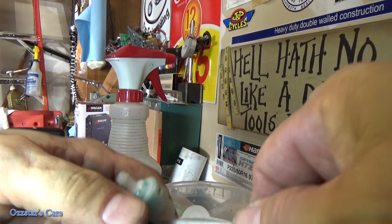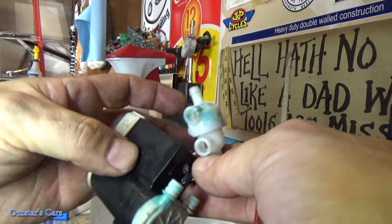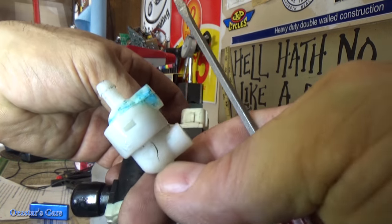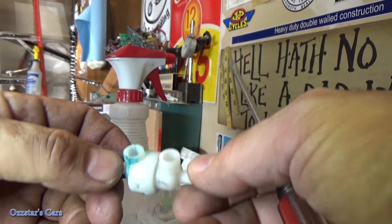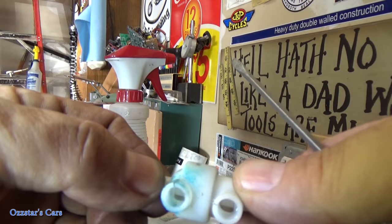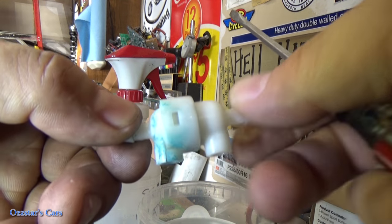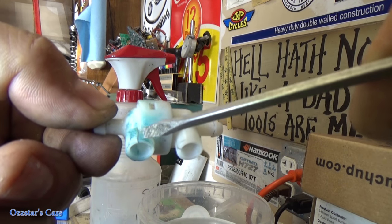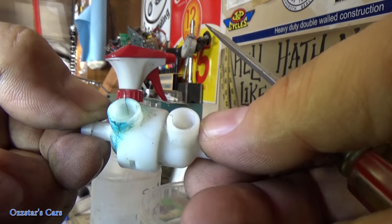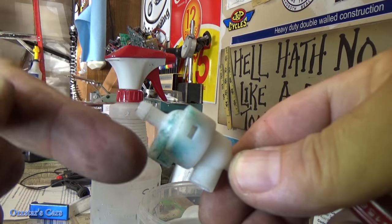I'm just prying this piece back — there we go. Now I've found the problem. There's a slight crack right here in the plastic — you can see it from behind, it's blue right in here from the washer fluid. So the fluid was leaking out of that crack. And with the pump out of the way, here's our grommet — this is the original one.